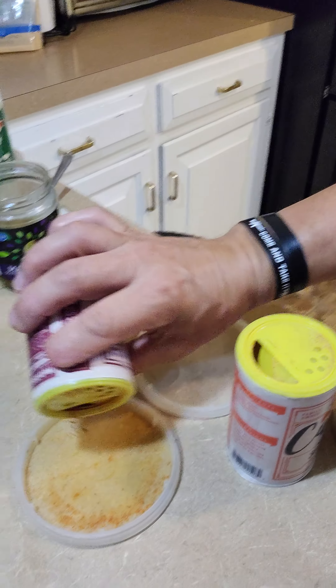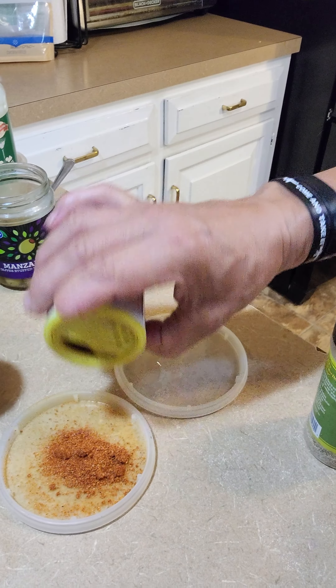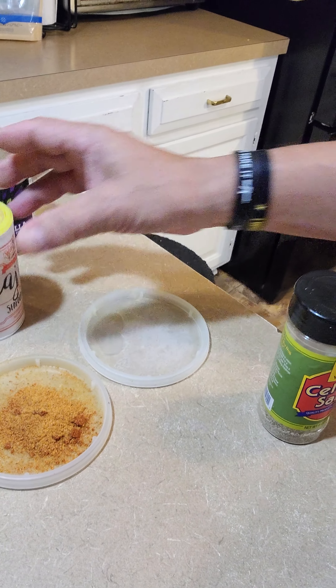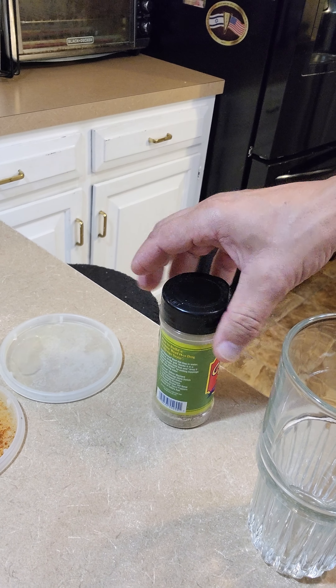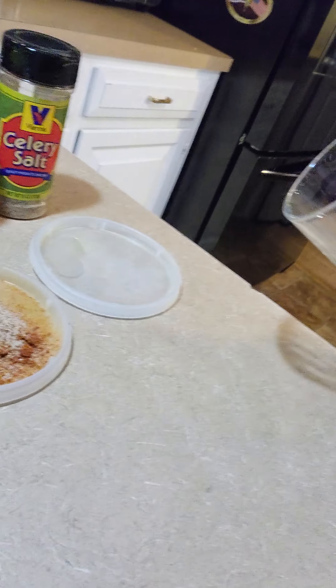So let's pause and get the rimming ready. I'm going to put in some blackening, some cajun boil, and a little tiny bit of celery salt just for added fun. And of course you're going to put the celery stick in there if you've got it. I just use the celery salt when I'm rimming the glass.